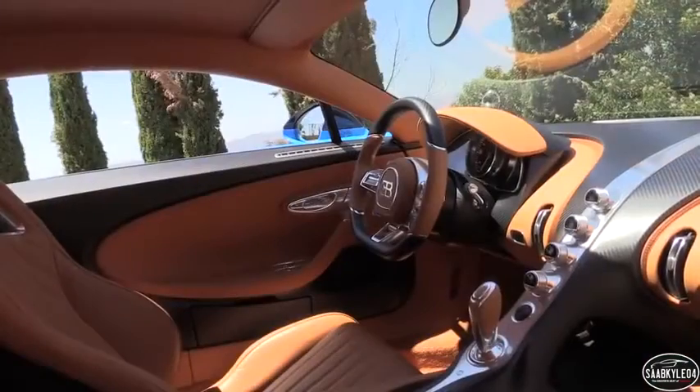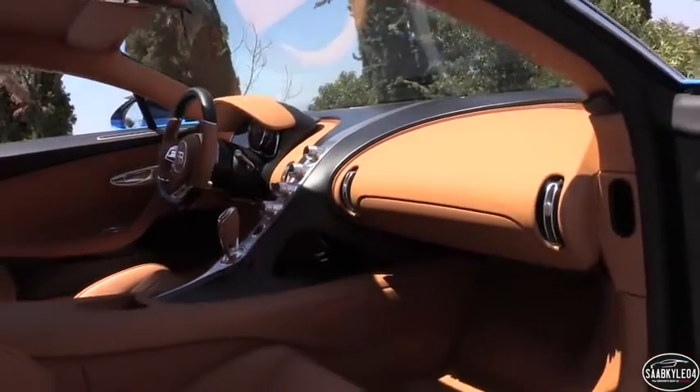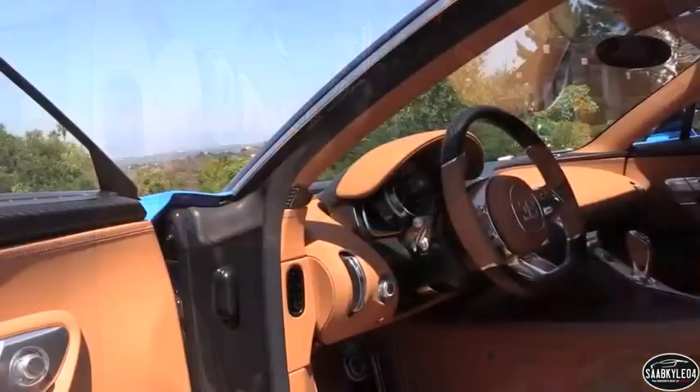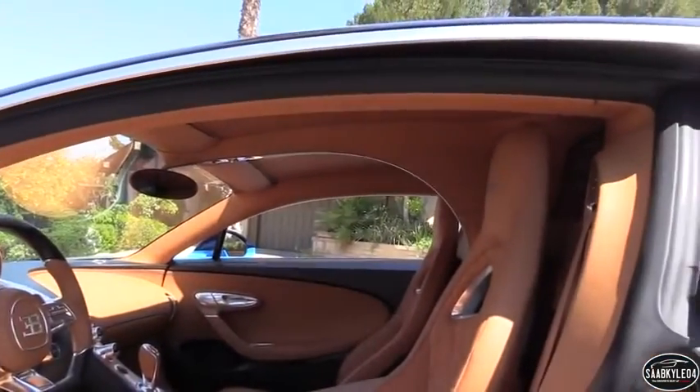Three of those airbags — including the passenger side front and both seat-mounted side airbags — are designed to shoot through a carbon fiber housing. Stability control can be disabled by a button underneath the driver's side of the dashboard. There are aluminum pedals, LED interior lighting, and in this example, a perforated leather headliner.